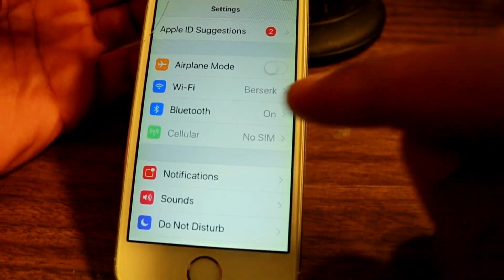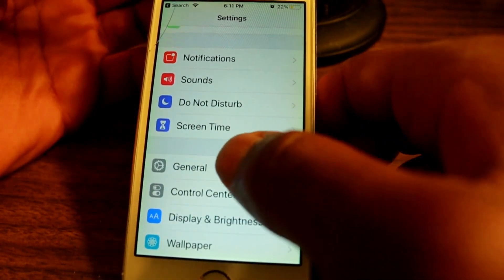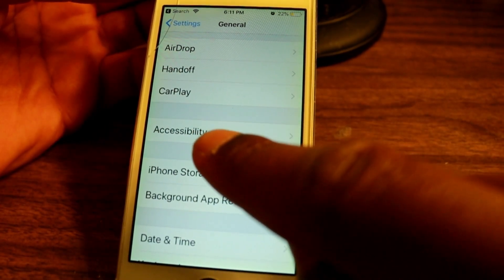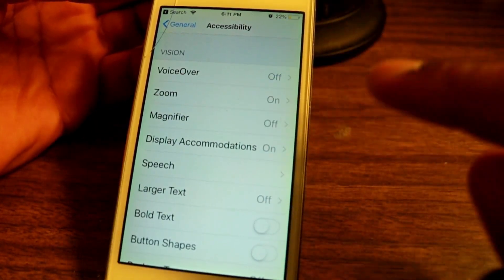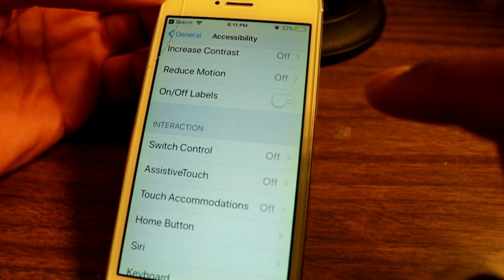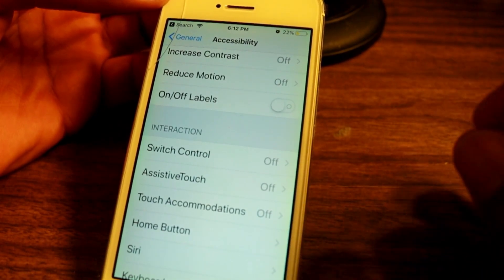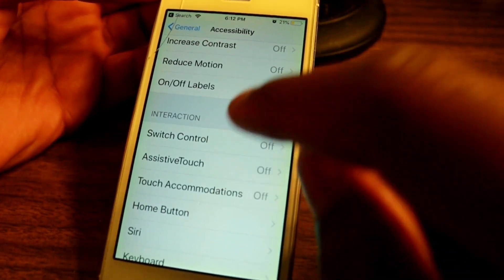Once you're in Settings, keep scrolling down until you find 'General' and tap on it. Once you've tapped on General, go to where it says 'Accessibility' and tap on that. Then keep scrolling down until you find where it says 'AssistiveTouch' — or something like that.